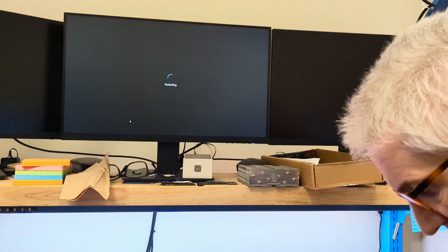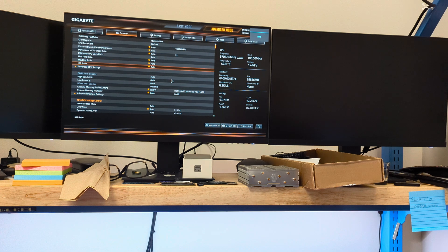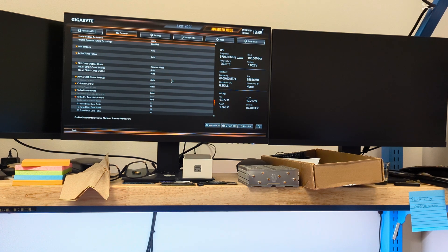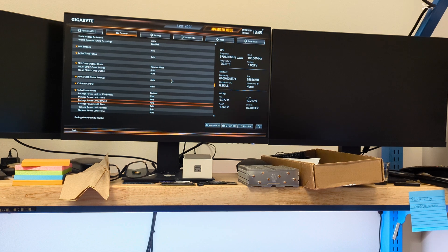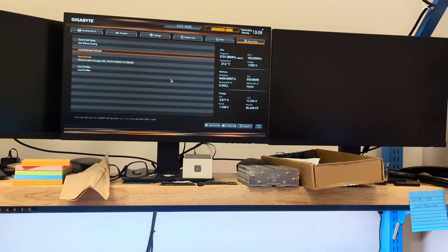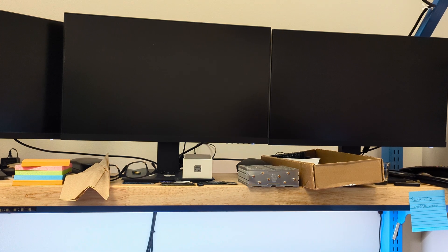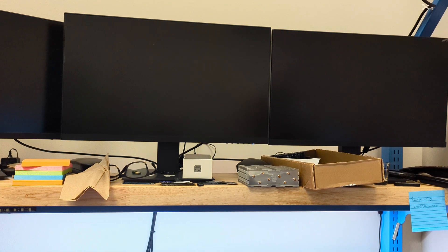Let's reboot and do that. This is a Gigabyte BIOS — the procedure would be different in an ASRock, MSI, or ASUS motherboard. We're going to go to Advanced CPU Settings, then Turbo Power Limits — currently set to auto, which means unlimited. I'll set it to Enabled and set Power Limit 1 and Power Limit 2 to 220 watts as our package power limit. Save and exit. Now instead of unlimited, we're set to a hard 220 watts max at any given time.